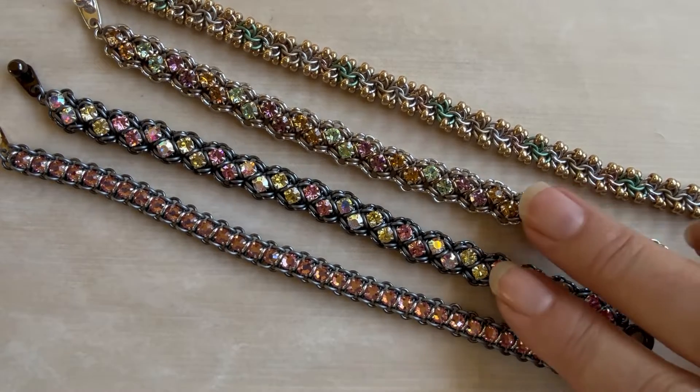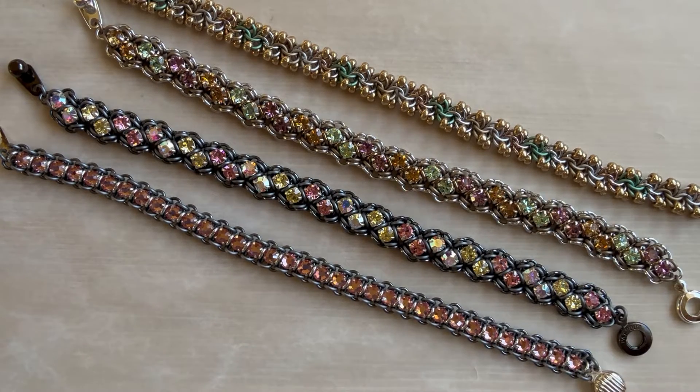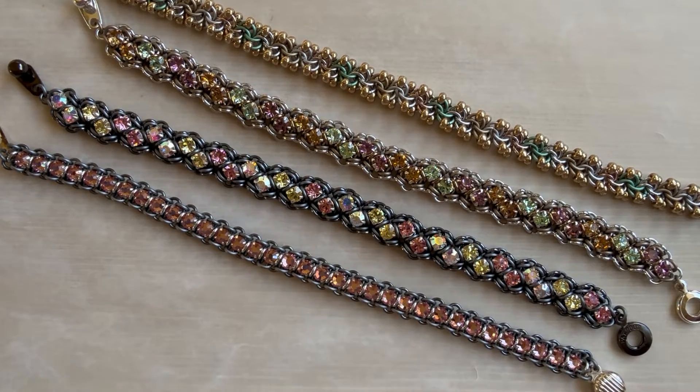I have done a couple of brand-new Stripe and Sparkle bracelets. You can see we've got this one in gunmetal with the light rose, jonquil, and crystal AB.